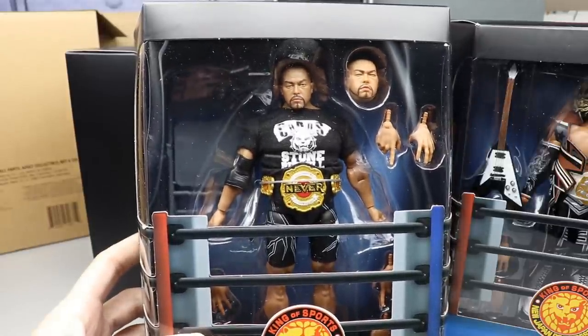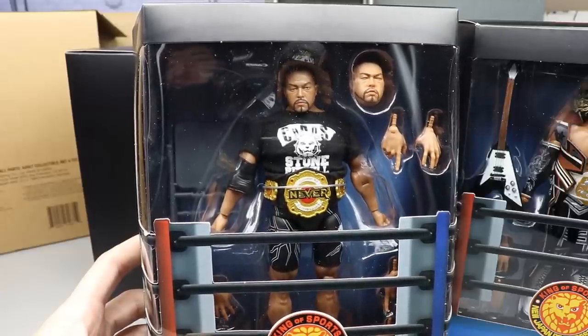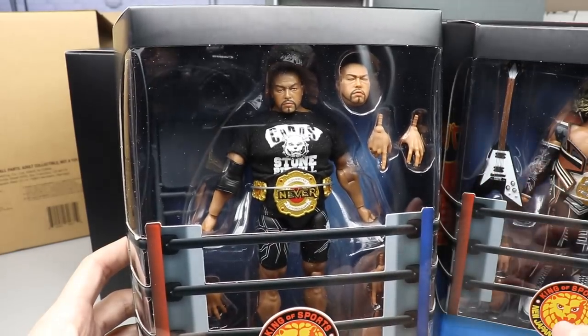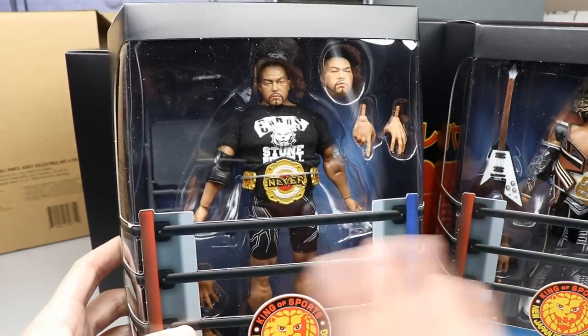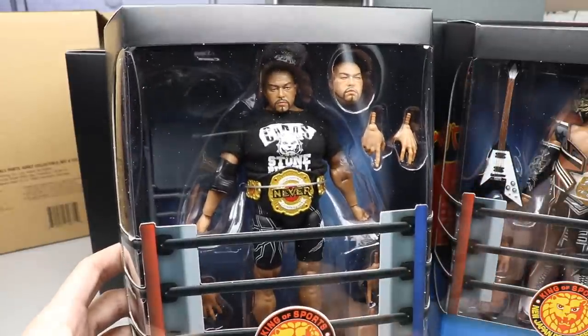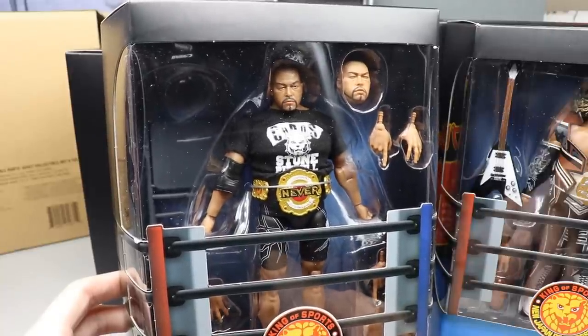All of them look really good in packaging — the packaging is very high quality. I like all the processes. These are import figures, not your typical retail figures. As far as how they look compared to those Ringside Collectibles images, they definitely look a lot better in person than they did in those images. But we won't know fully until we crack them out of the packaging, so let's crack all these guys out and find out for ourselves.